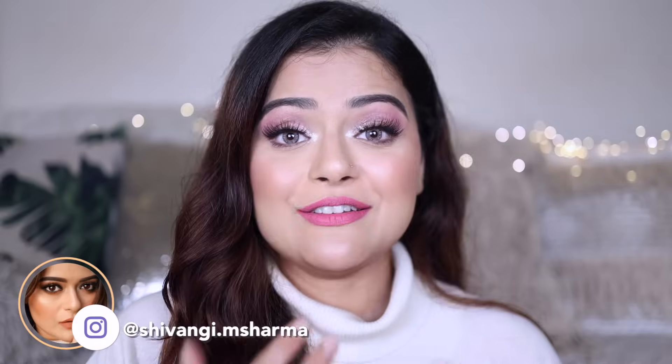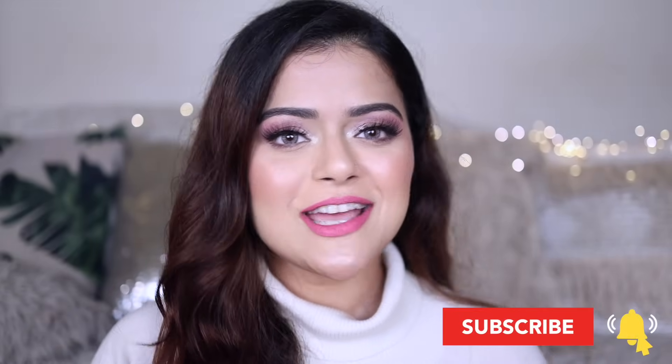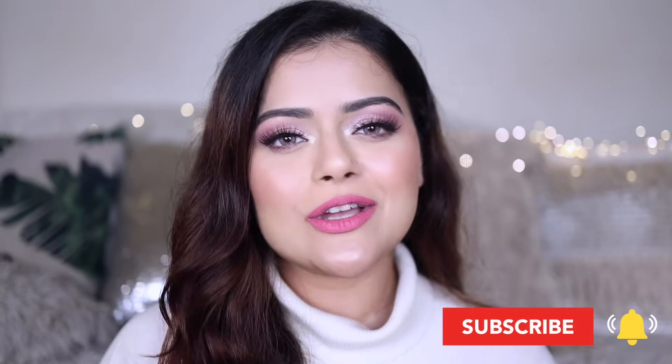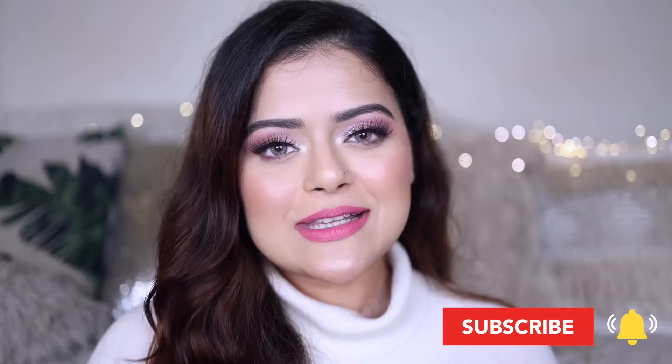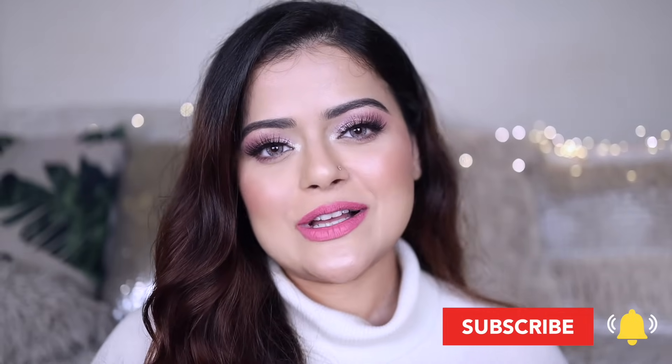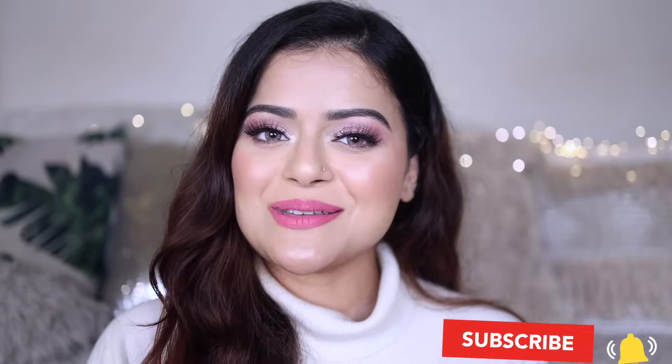Check it out, and if you haven't subscribed to our channels already, then please subscribe. We've got three channels: a vlogging channel, a Bengali channel, and this channel of course. Those links are going to be in the pinned comment as well, so definitely check out our content and if you like what you see, please hit subscribe. That's it from me for today — stay safe and take care of yourself. I shall see you in the next one. Bye-bye.